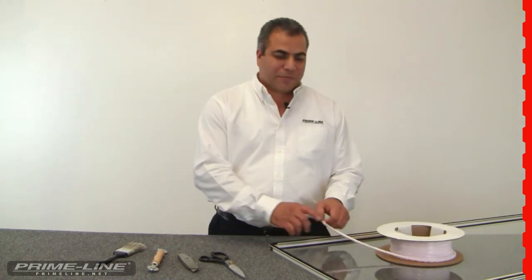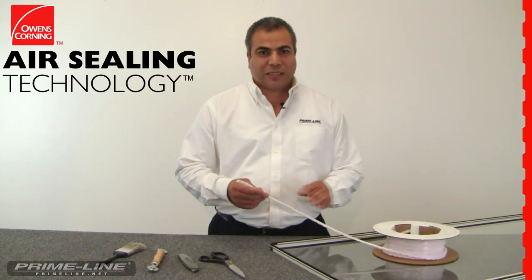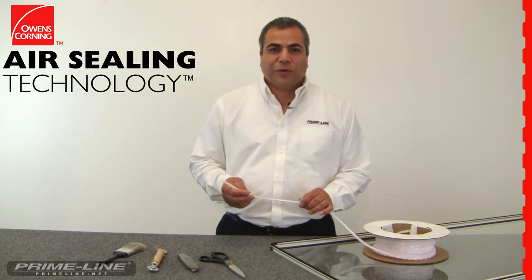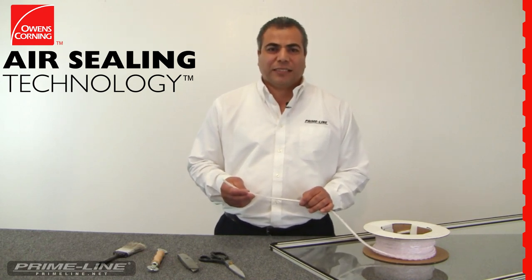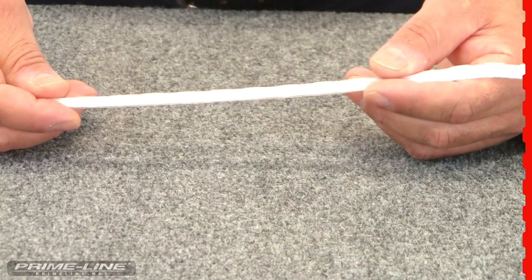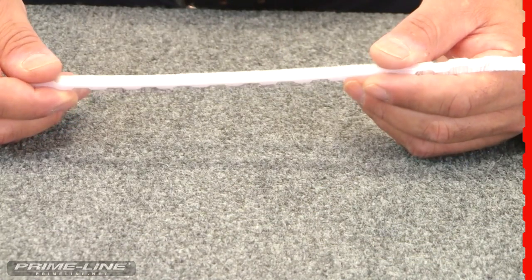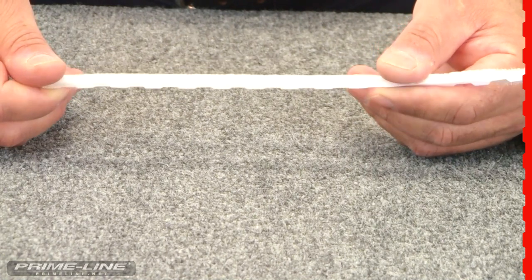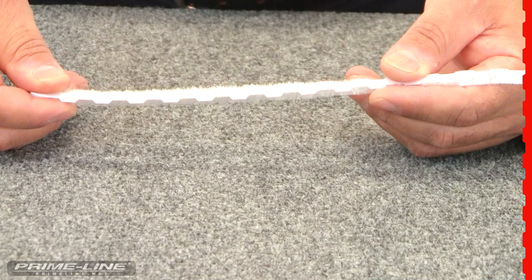This patented product, backed by Owens Corning, employs an air sealing technology that not only reduces heating and cooling costs, drafts, and noise, but it also seals out unwanted insects, damaging water, and unhealthy dust. This product also resists mold growth, it eliminates window and door vibration, and best of all, together with all these benefits, it comes with a lifetime warranty that every customer is sure to love.